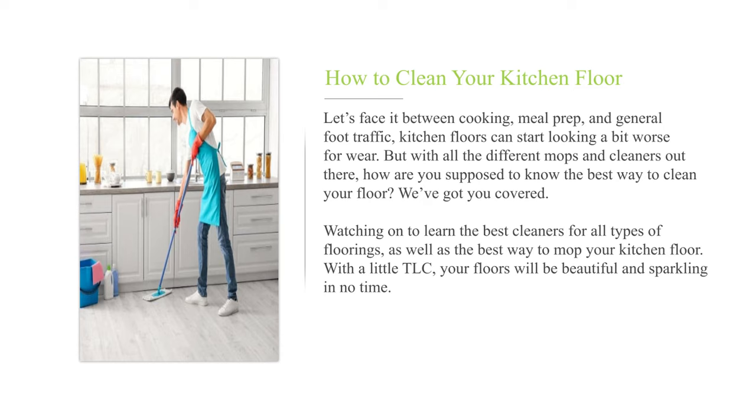We've got you covered. Watch on to learn the best cleaners for all types of floorings, as well as the best way to mop your kitchen floor. With a little TLC, your floors will be beautiful and sparkling in no time.